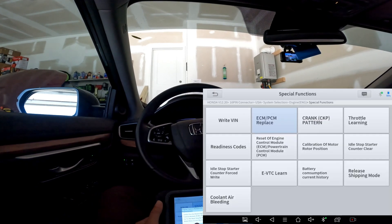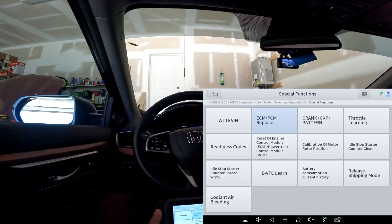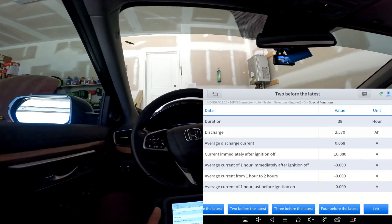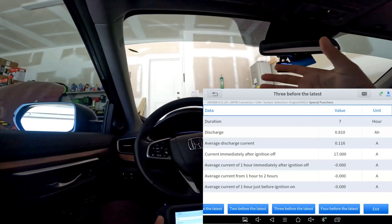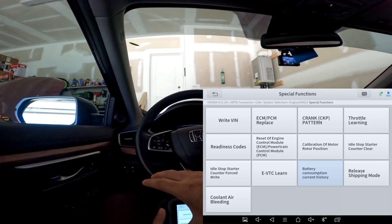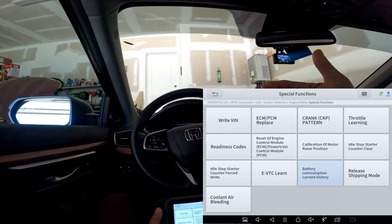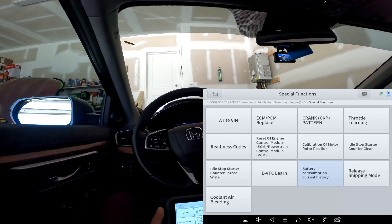We're going to hit cancel there. There are many other things you can do here — VANS, crank pattern, throttle learn, and so many more. Battery consumption history — for example, if you were diagnosing a parasitic draw you might use this menu to help you out. Release shipping mode — when a car is shipped they can put it in a kind of hibernation or transport mode, and when the dealership receives the vehicle they can release shipping mode. There's also cooling air bleeding.